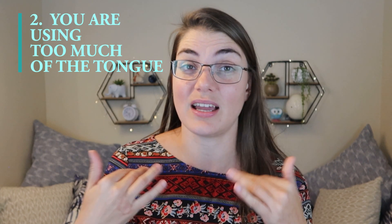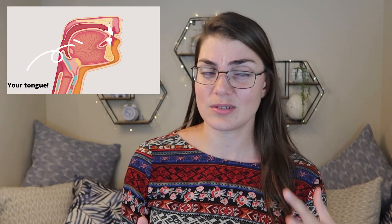The second big mistake that I see is that students are using too much of the tongue to do their tonguing. Instead of just allowing the very tip of the tongue to efficiently move, they're getting the whole tongue to move, and as a result the tonguing is getting very sluggish and heavy. It can often sound almost like you're thumping on a door rather than gently tapping on it. The tongue is actually a really big muscle in your mouth — quite surprising. So we just want that front little part to be gently tapping behind those teeth.